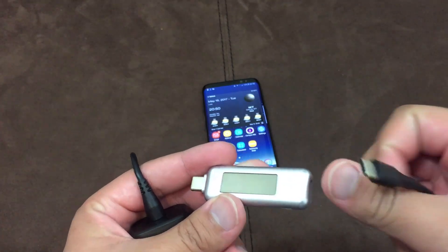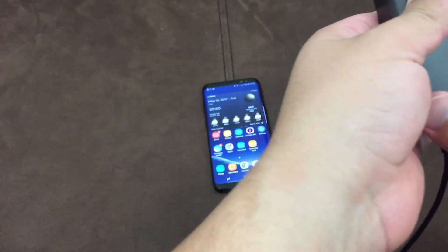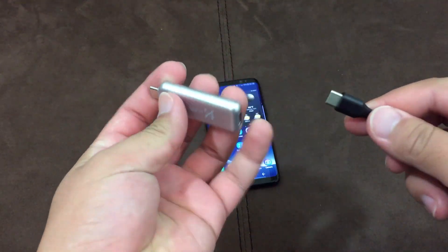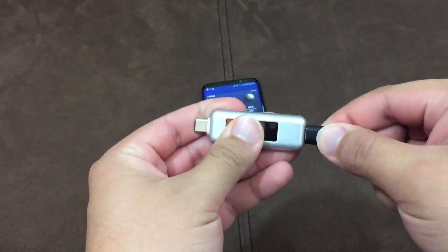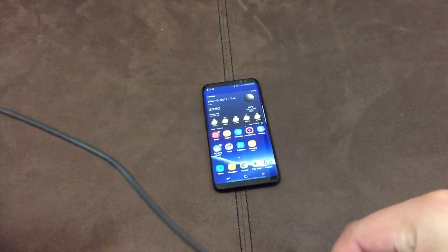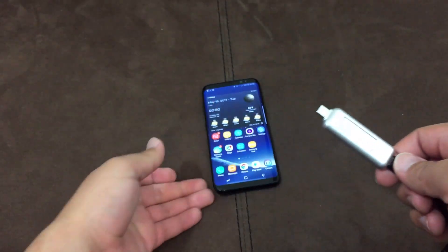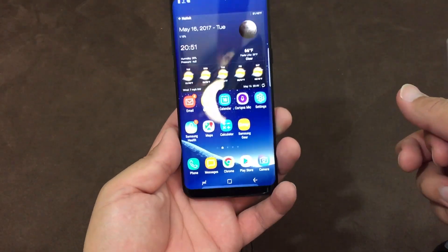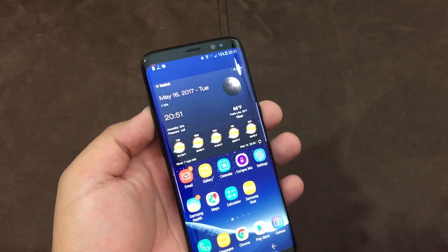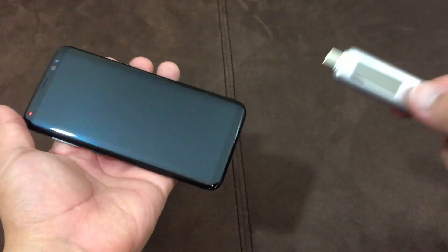I'm going to go ahead and plug this into the wall — she's connected, a little tangled. Once I plug it in, it's going to give us voltage, amperage, and the milliamp hours that have gone through the device. This is the S8, not the S8 Plus, so it's a 3,000 milliamp hour battery. Right now it's at 10%, so we should be looking at about 2,700 milliamp hours by the time it's fully charged.